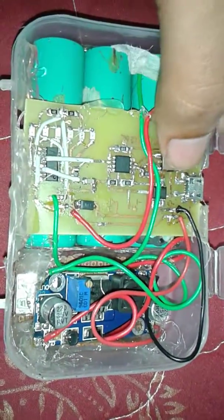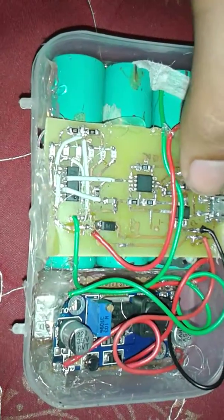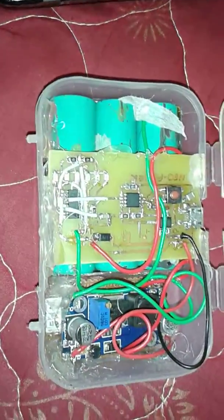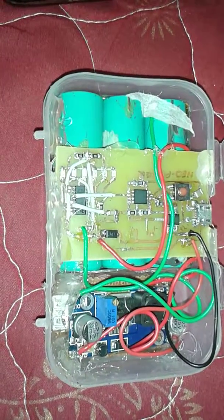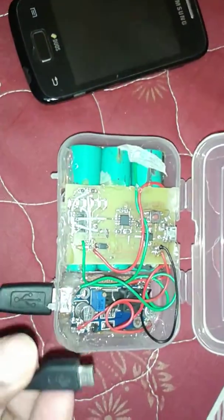Right now the switch is in the turn-off mode — you can see the LEDs are not glowing. Let's connect the data cable and see what happens. Here is the data cable; I am going to connect it to this mobile phone.